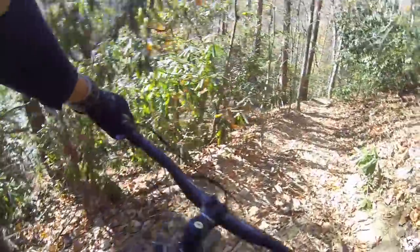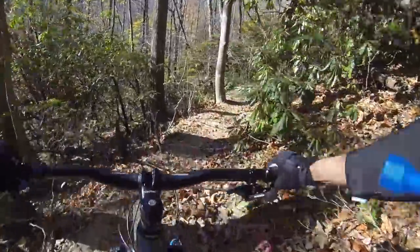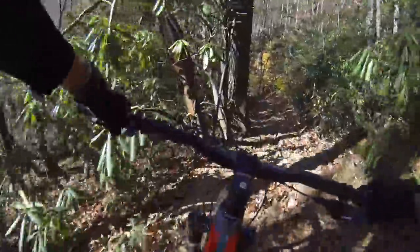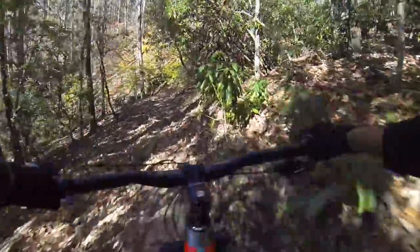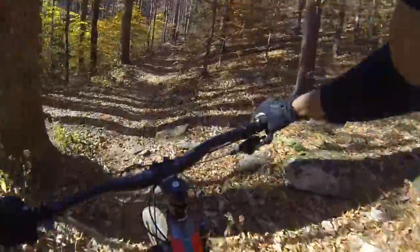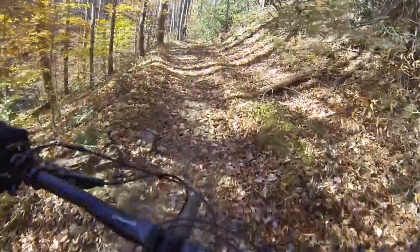This bike does a really good job with tight terrain. Because it sports 140 in the back and 150 up front, it's very capable. I do have to say that when it got pretty rough and chunky, I did notice that this wasn't as deep feeling as my Santa Cruz VPP 5010.